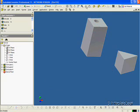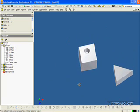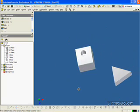If we rotate it around, you can see inside that it goes down to that first cube.